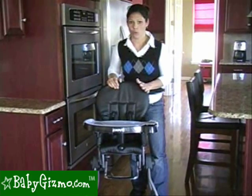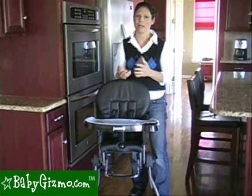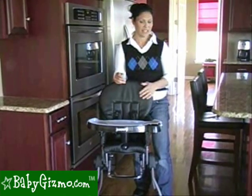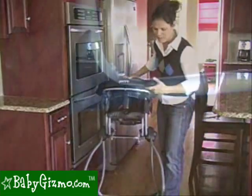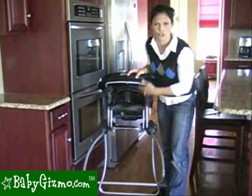The chair doesn't have wheels, so you're not going to be able to wheel it around the kitchen, which is nice so your kids can't turn it into a racetrack. But at the same time, kids will still push it, so you want to be careful on wood floors that it doesn't scratch. It does have rubber feet, but you're probably not going to want it dragged all over your kitchen.